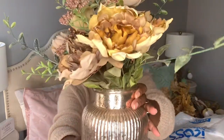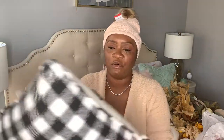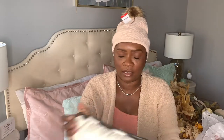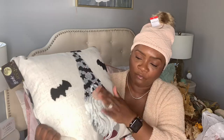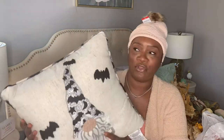Even though it gives off fall vibes, you can use this floral arrangement all year long. The next item is from Ross — it's this gnome pillow. I think I paid around ten dollars. I fell in love with the texture of the pillow, and there are little bats on its hat, which I just loved. I think it would go perfect in my home office. On the back it has a buffalo check print — I love that, and it's popular every year, so I'm glad I grabbed it.